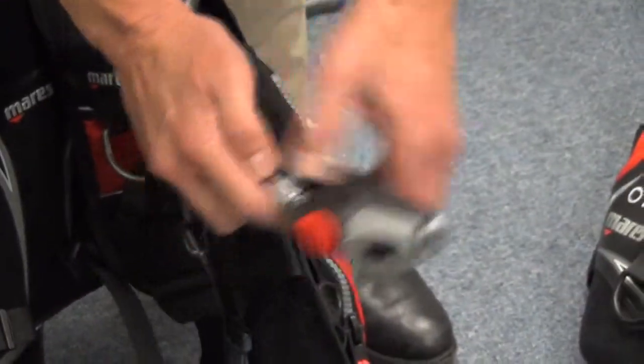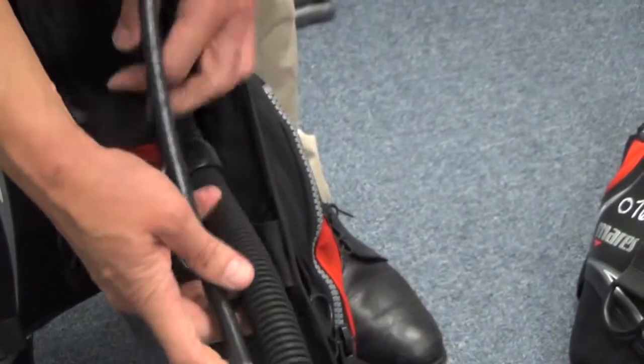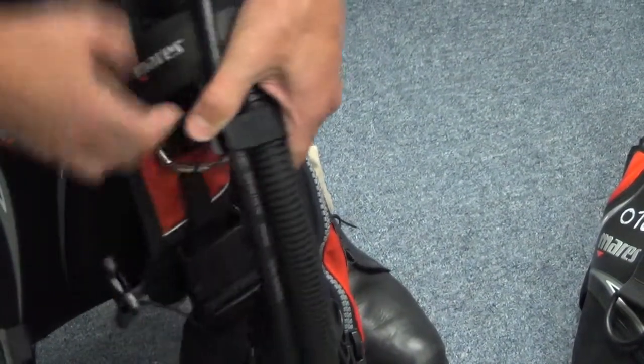You should have a low pressure inflator hose right here and it's going to clip right in there. The whole thing goes into that little shoulder strap so it can't fold around behind you.